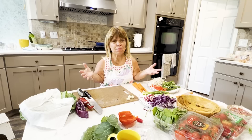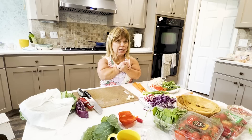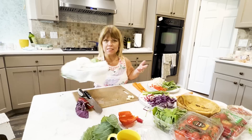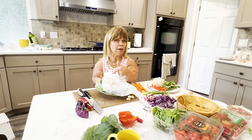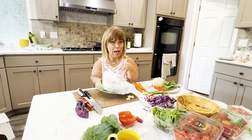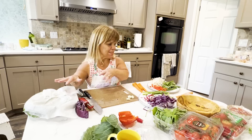I couldn't find rice paper in two of the grocery stores that I went to, and I couldn't go to a third one. So I thought, what is a big leaf? I decided on collard greens. I just put a wet paper towel over them and put them in the microwave because it's a good leaf but it can be kind of tough. The very thick stem will make it more palatable as I roll it up.